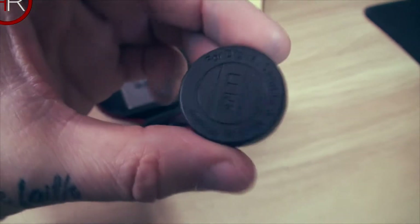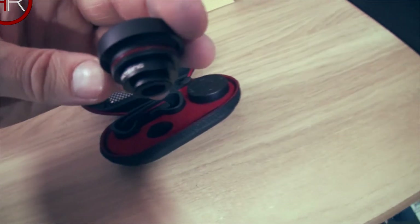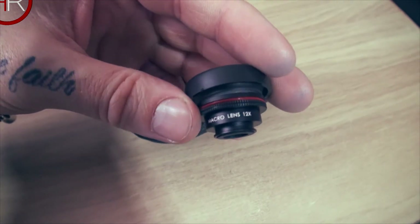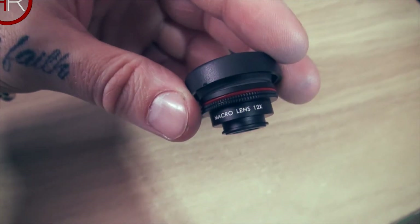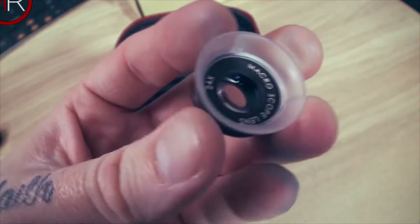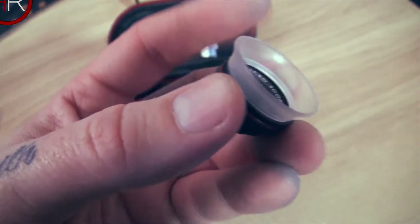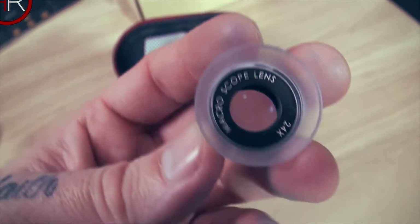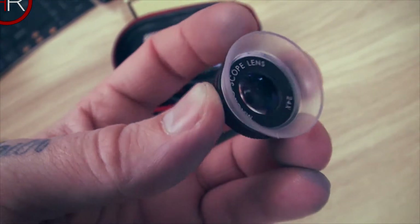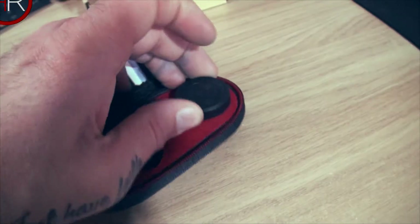There are only two lenses in the actual case — interesting. One of them doesn't say which it is on the front, but it has the Vixing branding on the side. Feels like metal, actually good quality — I thought these would be plastic. This is the 12x macro. Pop the lid off and we have a light see-through plastic rim around the lens, which I guess lets light in when you get really close up to your subject.